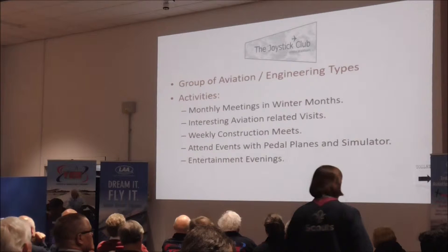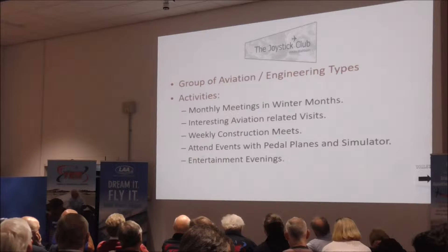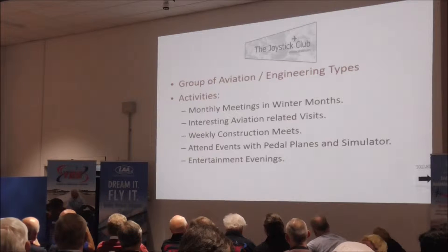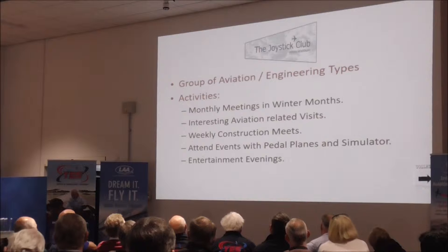We are out and about in the summer. In the winter we have monthly meetings. We also construct models in the close season. We obviously invite guest speakers to come and talk to us and generally have fun.